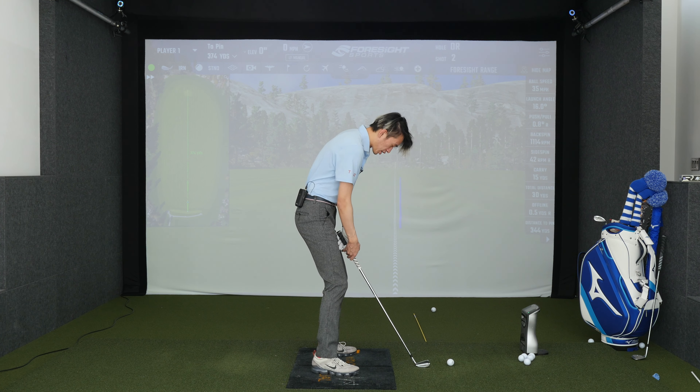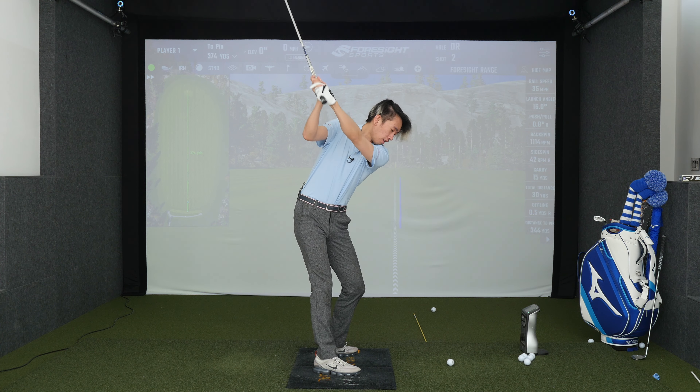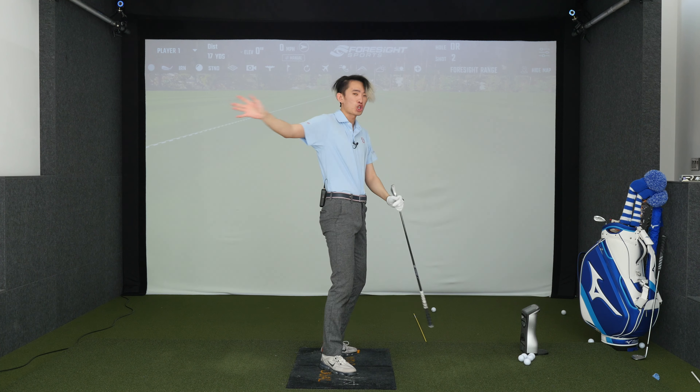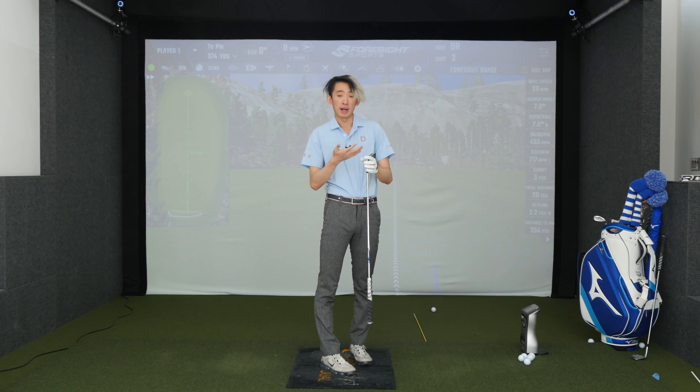So if I do this very slowly — legs and down hinge, from here I go legs and down hinge — you can see the club trails behind the body quite a bit and that's what proper lag should be. Proper lag is club trailing the hands, hands trail the arms, arms trail the body, body trails the legs.